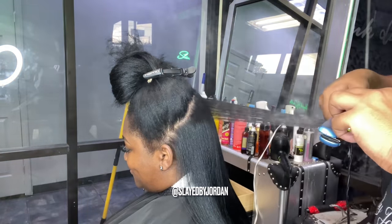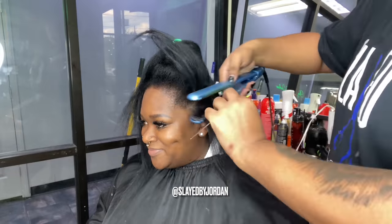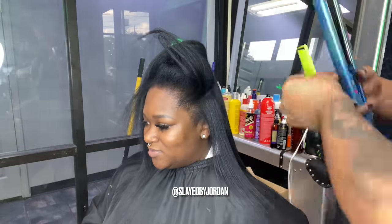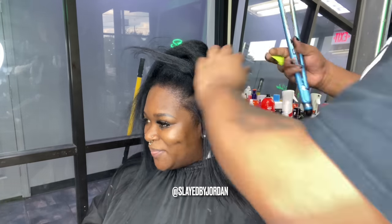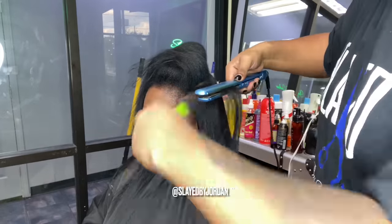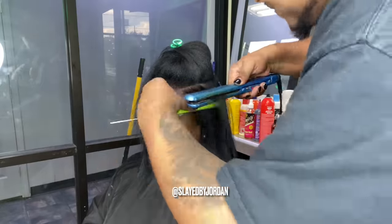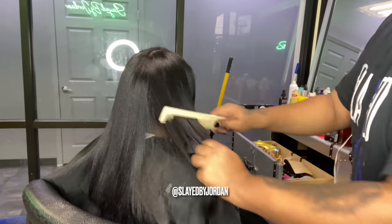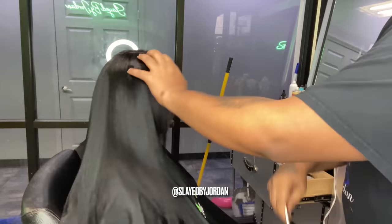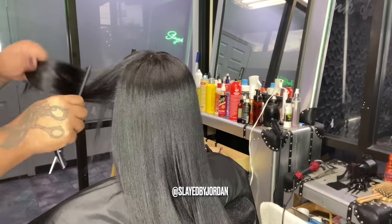Right now I'm just pressing her out using small sections. I did apply some chi silk infusion — just a drop — and I made sure I didn't apply it to the roots because you cannot have any oiliness on your roots. The tape-ins are basically lace tape, and like with a wig, anything oily will cause the tapes to not stick. So do not put a lot of products on your hair. I only put the chi silk infusion on her ends for heat protection. Do not load your hair with products because your tapes are not going to stick. She is fully pressed out and I did trim her off camera — you'll see that in the end. Now we're about to start the installation.